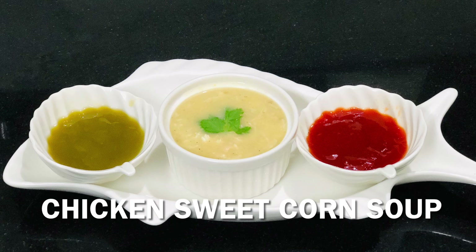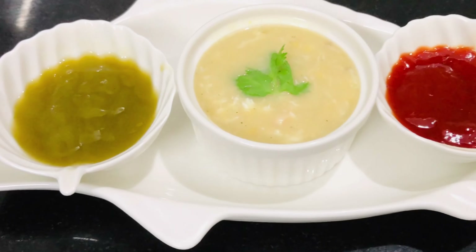Hello everyone, welcome back to Feeze Magic Kitchen. This is the chicken sweet corn soup.